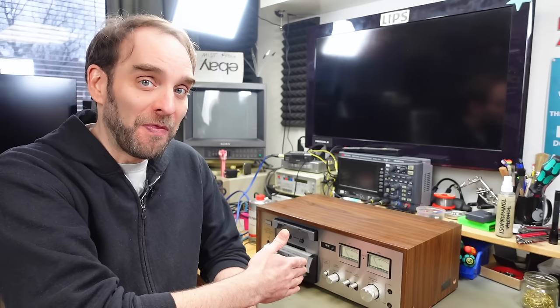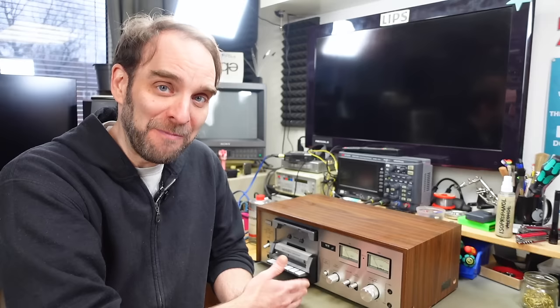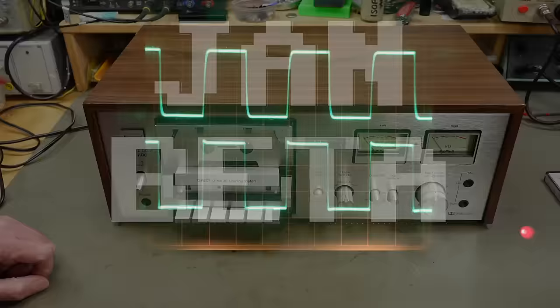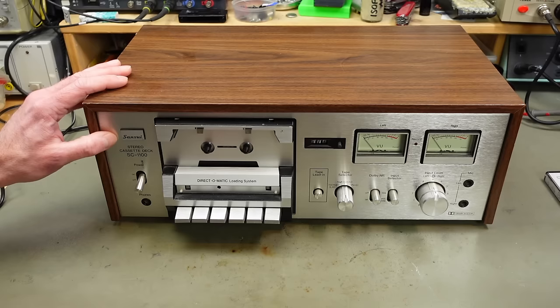It's Jan Beta and today we are going to take a look at this Sansui SC1100 tape deck from the late 70s that I bought ages ago from a co-worker and kind of saved it for a rainy day, which it is today. According to the internet, these were made between 1978 and 1979, so it is a device from the peak of hi-fi wars, basically.